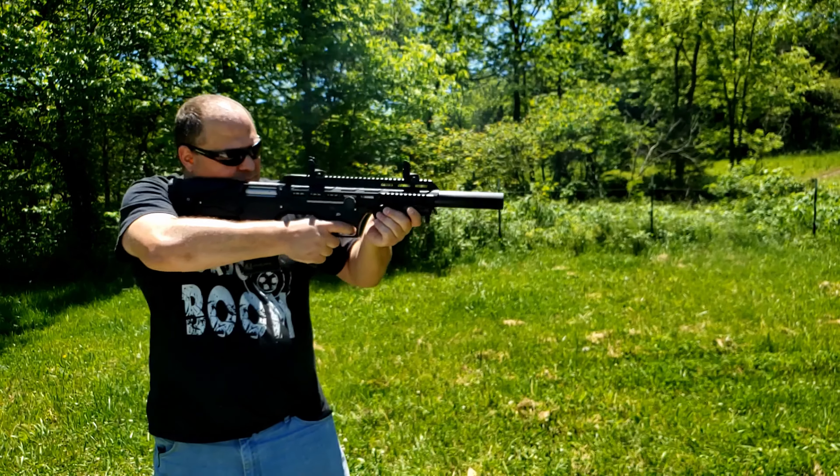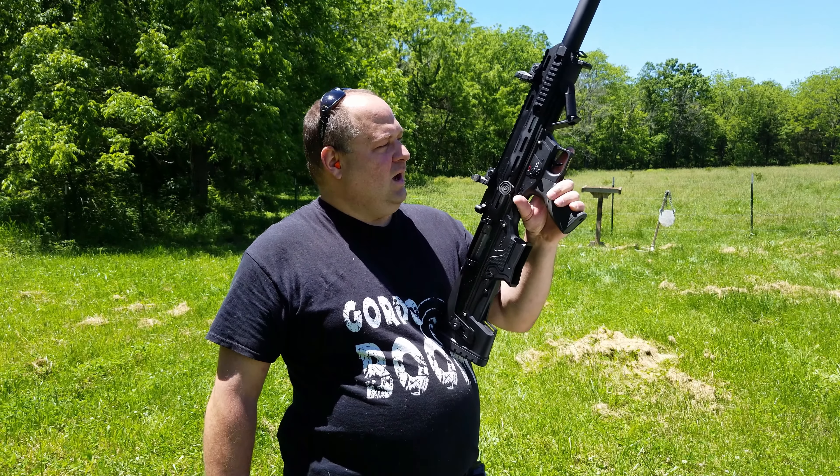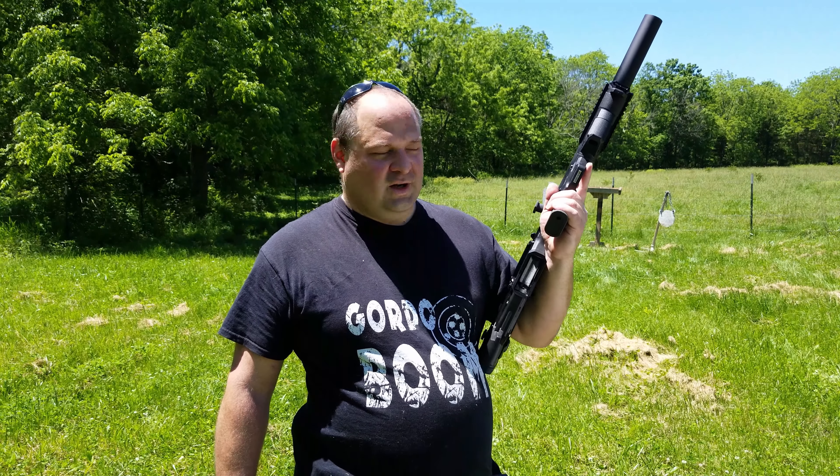This is the Panzer Arms BP-12, the Bullpup 12-gauge shotgun. I wanted to get another shotgun because the 870 I use on this channel a lot — it was my uncle's. It's great, but it's from 1950, the first year they made it, and I just felt bad about all the stuff I was putting it through for something that had sentimental value.